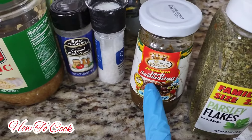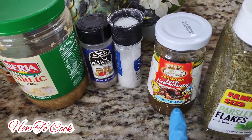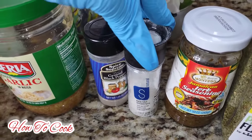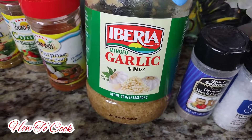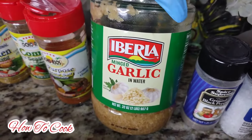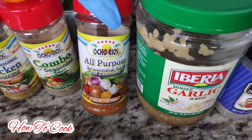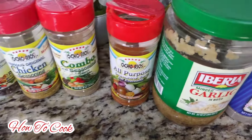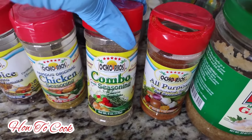I do have a recipe to show you how to make your jerk seasoning from scratch. We're going to need some salt and black pepper. You want to add some garlic - you could use fresh garlic or minced garlic in water. I like to buy the one in vinegar but I have the one in water today. We're going to add some all-purpose seasoning and some pepper - I like pepper. We're going to add some combo seasoning because I'm obsessed with that.